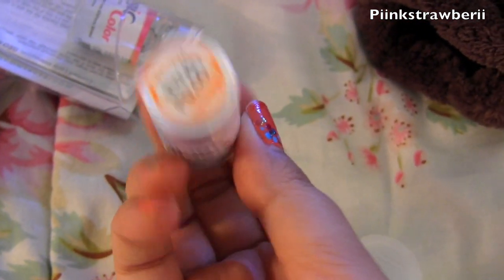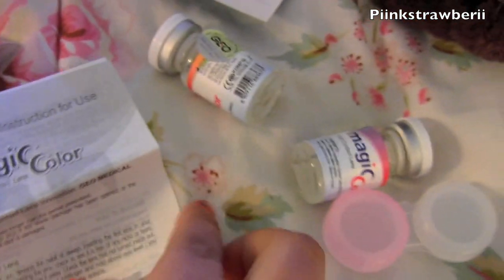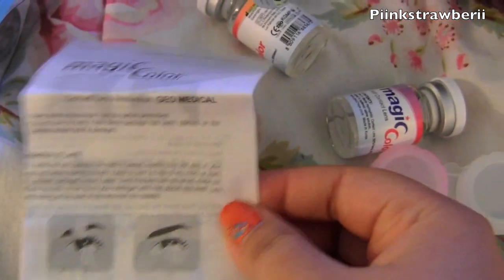I got them in Plano, as you guys can see. It also comes with instructions and just a whole bunch of stuff, which is really cool. If you haven't tried circle lenses, this is really nice because it shows you how to do it and gives you detailed instructions on the paper. These lenses are by far the most comfortable ones I've ever had, and they are very natural looking as well.